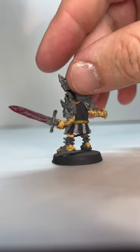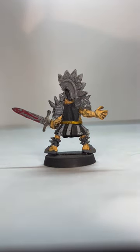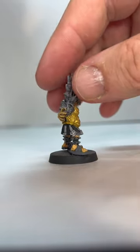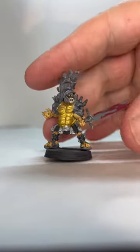He was kind of a simple job to do. If you look at his skin, I used a brown base and then did a wash with the flesh tone to give him kind of a dirty type look. But overall, this was a fun character to paint.